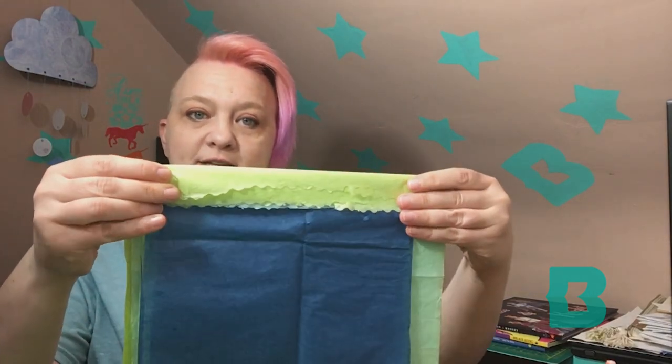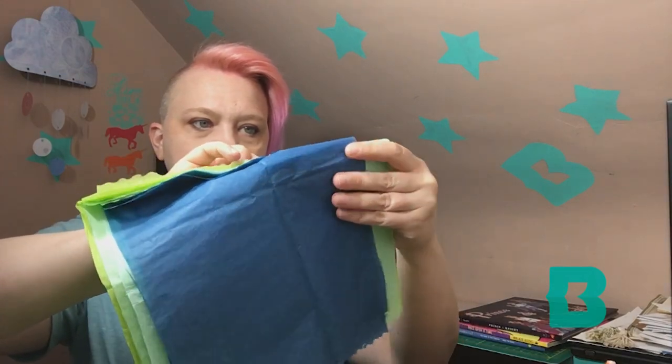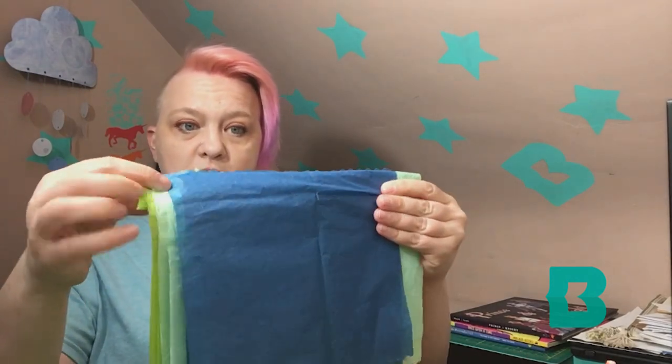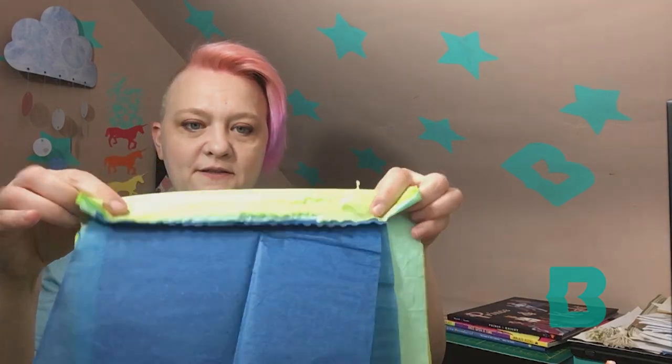Once you have a nice crease, you're going to take this and fold it over the other way. This is much easier to do if you have it flat on a table. Then we're going to crease that also. Now we're going to fold it back the first way we did it. As you can see, we're making these creases like a zigzag.